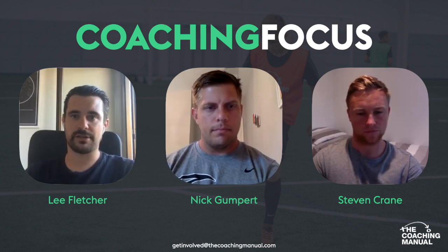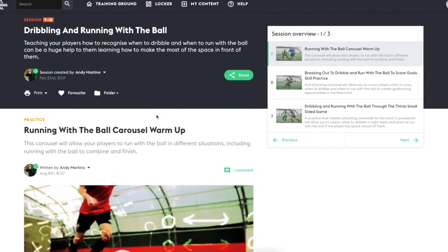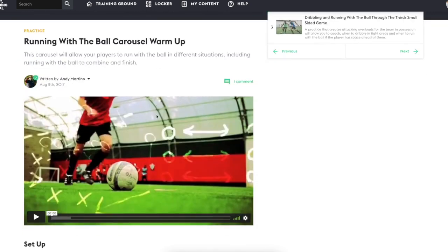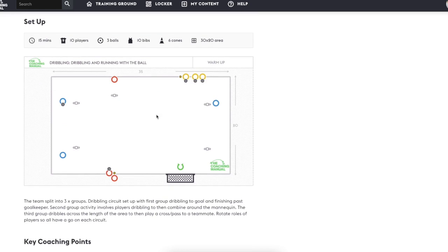So I'm just going to share my screen with you guys. The session we're going to watch today is Dribbling and Running with a Ball by Andy Martino, and the first practice is the warm-up technical practice — it's a carousel. Just to give you a little bit of background: it's 15 minutes long, 10 players, three balls with loads ready at your disposal, and there is a goalkeeper. It's a 30 by 20 or 35 by 20, adjusting the measurements to suit your players. So let's get straight into it.